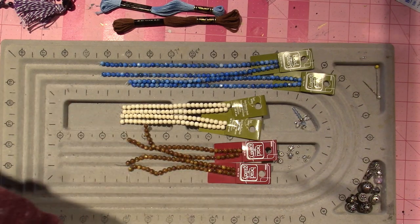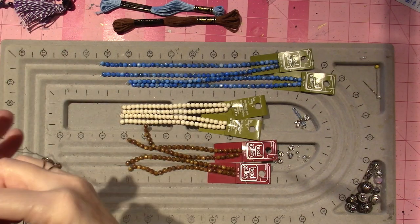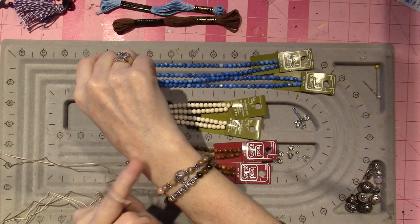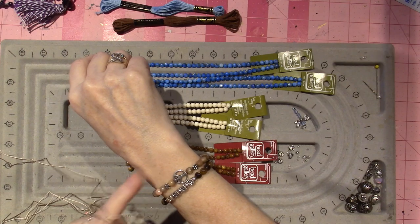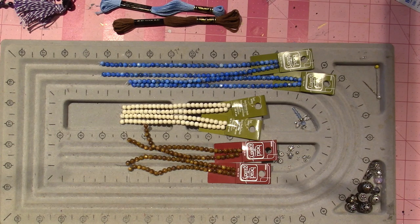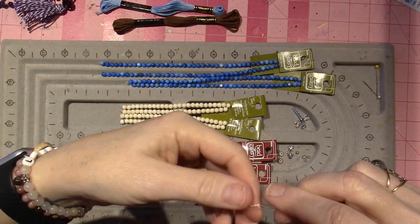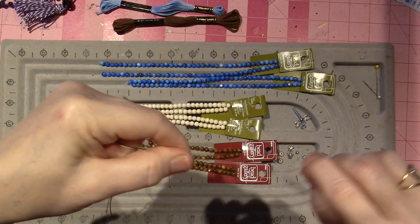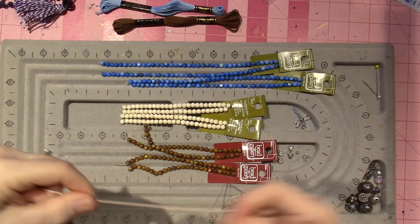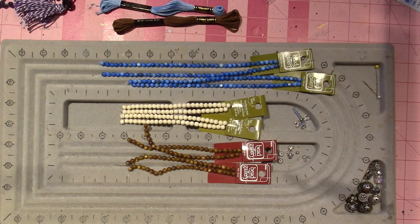There's also a wrist mala you can make and I probably will make that — I've seen them do it with stretchy cords, so I like the idea of doing that. I think I'm good to go — I have two needles now that I'm going to be able to load my mala up on these double strands, and it's nice and long. I think I'm going to have success.